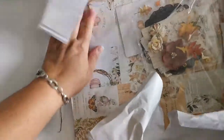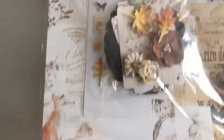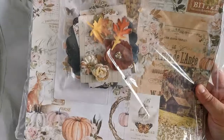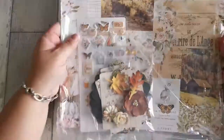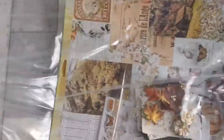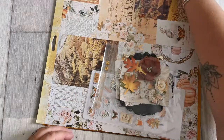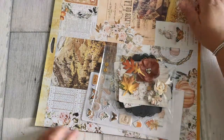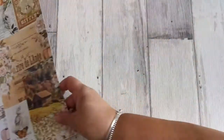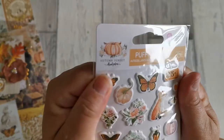Je crois que vous avez repéré la collection que c'est. C'est la collection Autumn Sunset, je crois, de chez Prima. Donc évidemment, j'adore. Voilà, dans le kit donc on a, c'est bien, la collection Autumn Sunset de chez Prima.